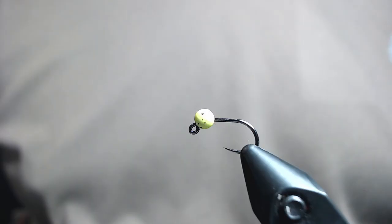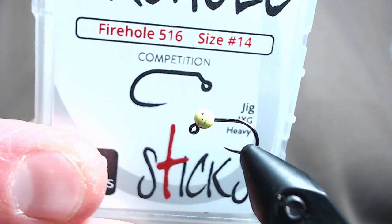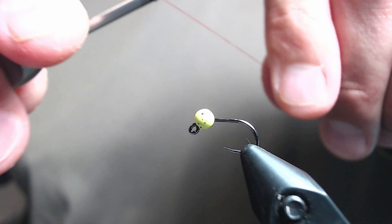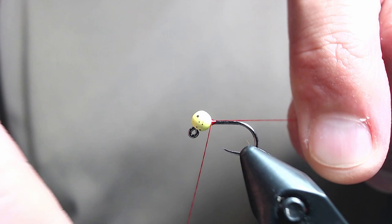In the vise I've got a Firehole 516 jig hook, size 14. It's accompanied with a 3.0 mm slotted tungsten bead from Firehole — this is their Speckled Bead series in Lightning Bug color. This has some UV properties, so it'll glow under UV light.